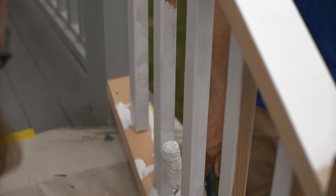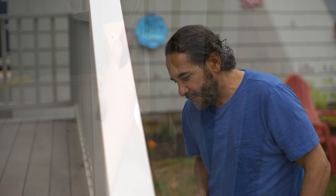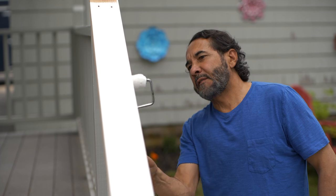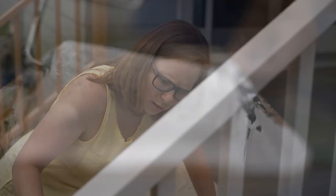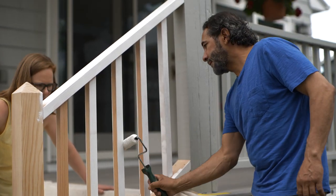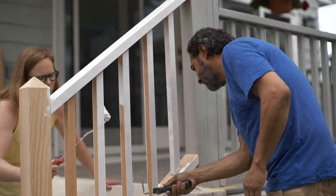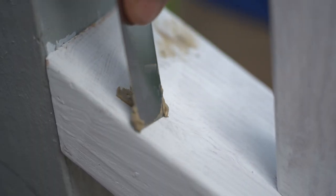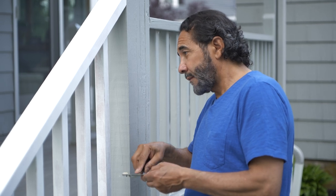This is going to look so nice. Don't forget to prime the bottom of the bottom rail, because if left unprimed or unfinished it's going to absorb all the moisture — it's not going to do any good for the paint job or for the wood itself. Great tip. Now that the primer is dry, we're going to fill all the nail holes with this exterior grade wood filler.